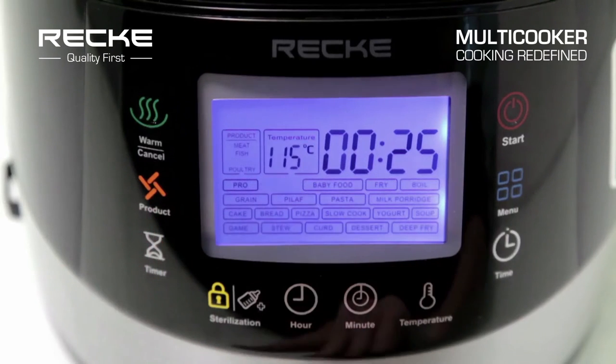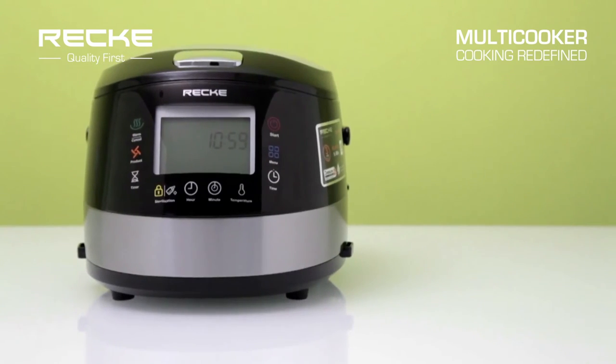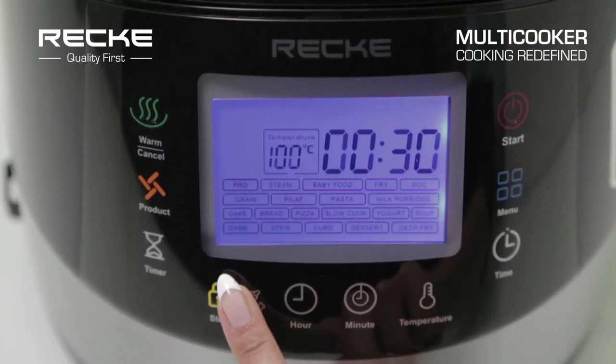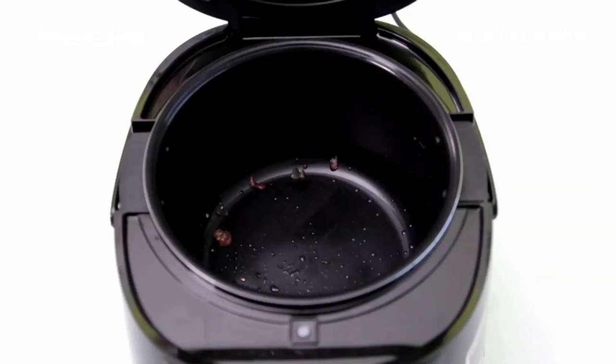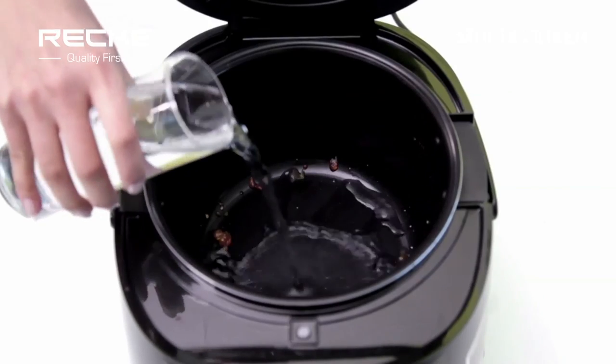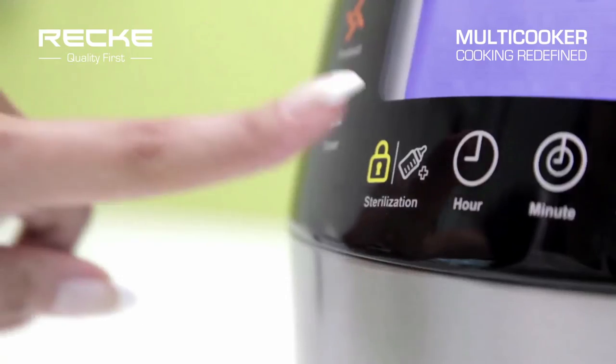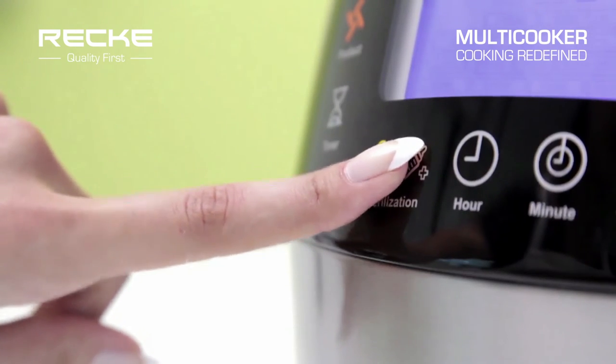Pre-schedule to cook before 24 hours. Retain warmth of cooked food up to 24 hours. Avoid accidents with child lock function. Sterilization option enables easy washing and cleaning by pouring water and adding a couple of lemon slices. Easy to clean and maintain.